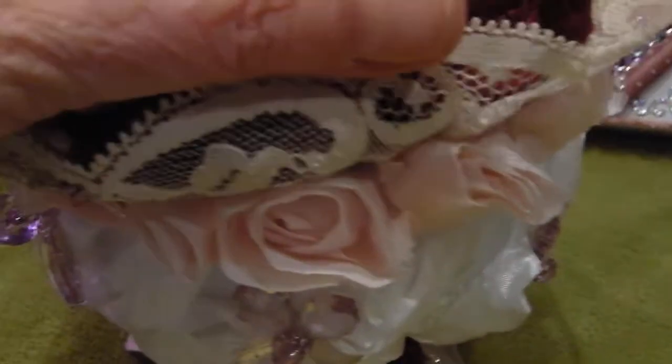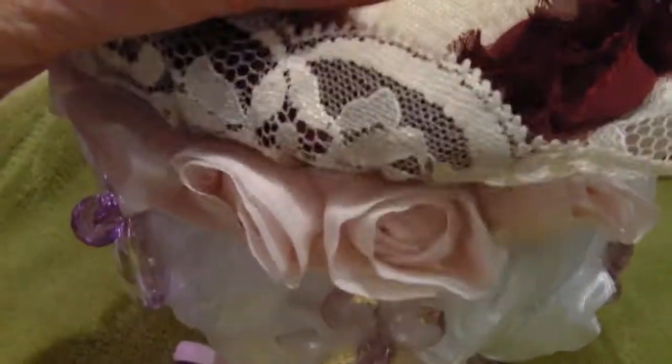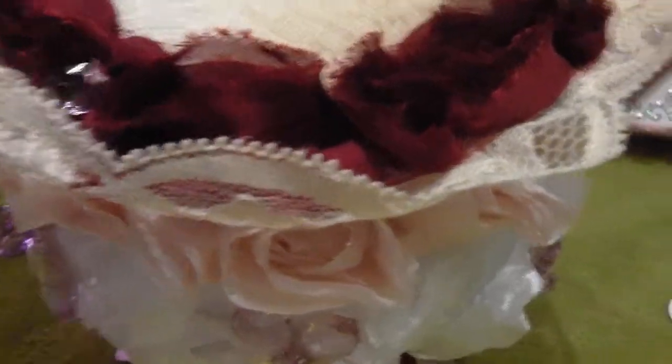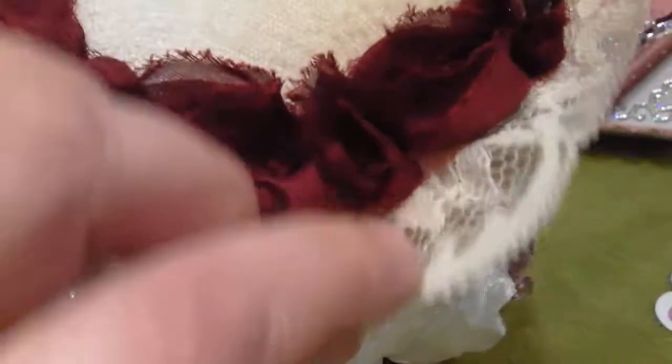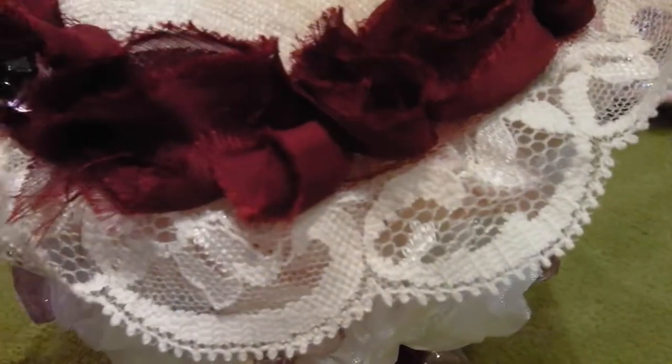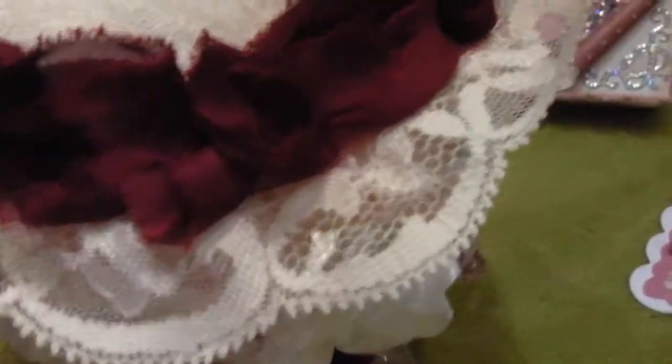I used this chenille material, then gone around in this pink peachy lace all around the top of the bowl. Around the stick pin cushion itself I've used this deep wine rosette trim, and I've added these little beads in all around, as you can see.